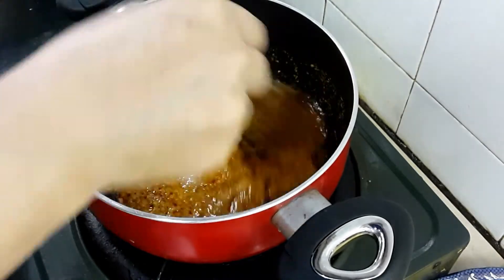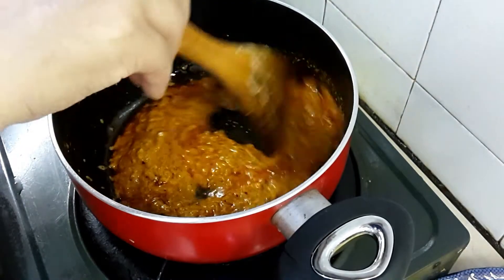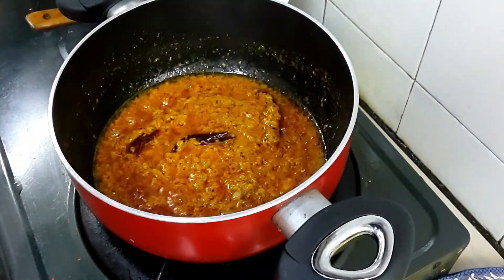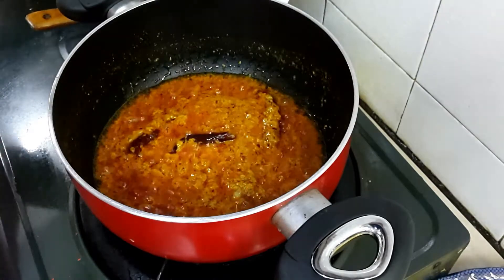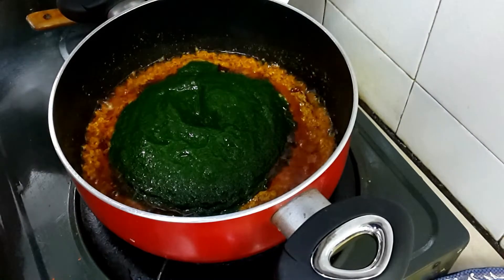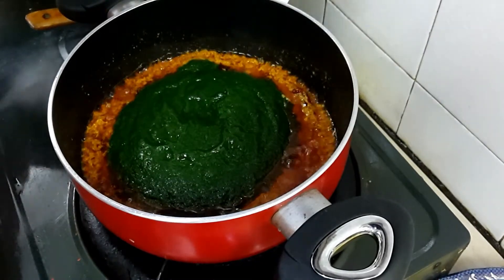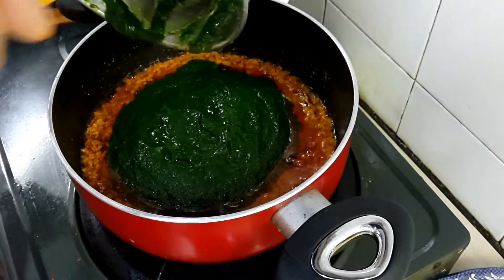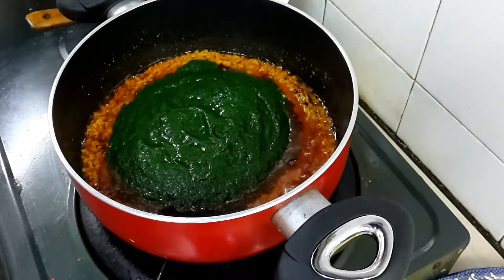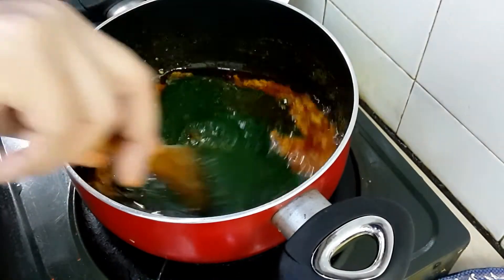Stir and cook on a slow flame. For the palak puree: boil water, add washed palak and let it become soft, then take it out, let it cool down, and grind into a paste. The cashew nut paste cooks very fast, so now I am going to add the palak puree.